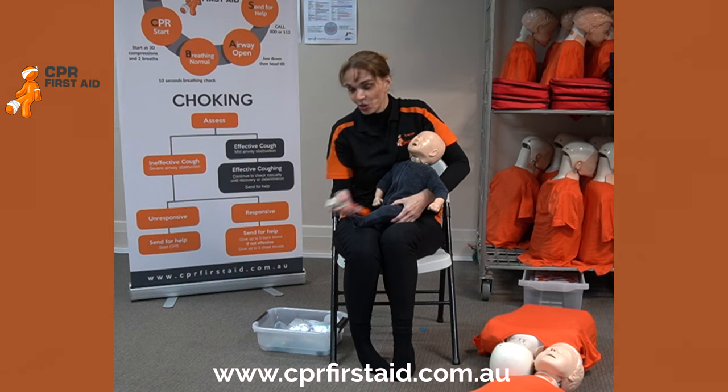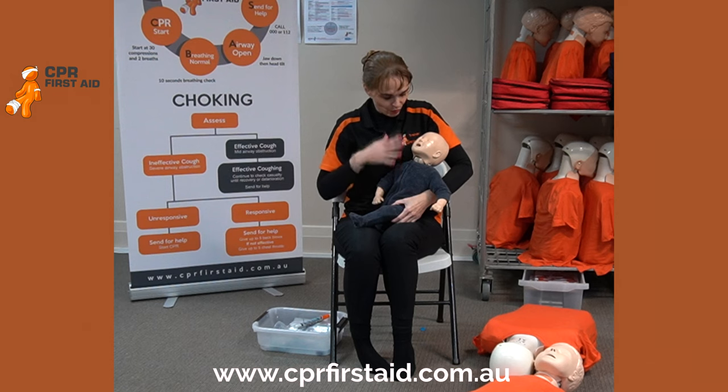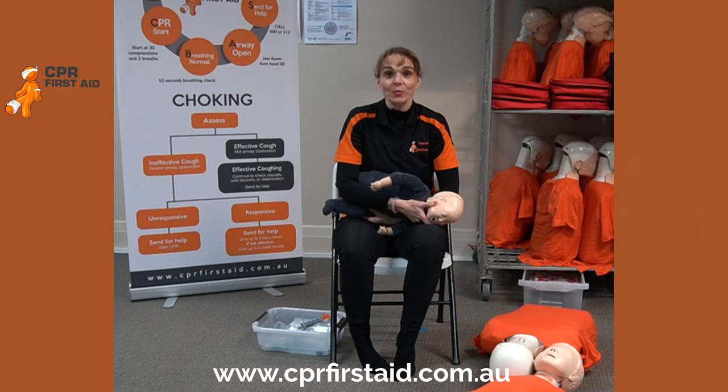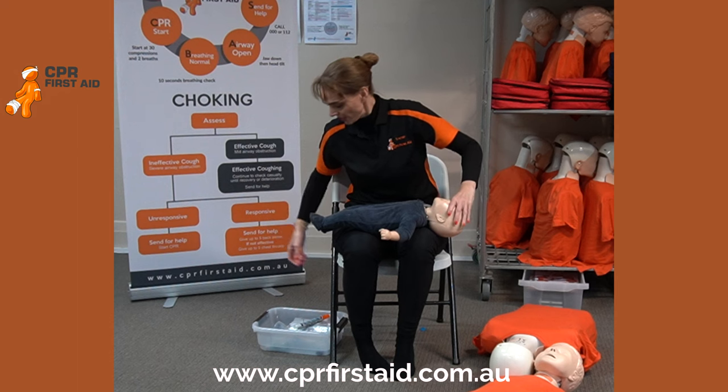Remember, in an adrenaline situation you might want to just rush — no. Watch the situation and follow your action plans. If they're breathing, fantastic. If they're conscious, fantastic. If they're unconscious, recovery position. If they're non-breathing, CPR — on the floor, not on your lap, not in your arm. CPR on the floor. You know this already.